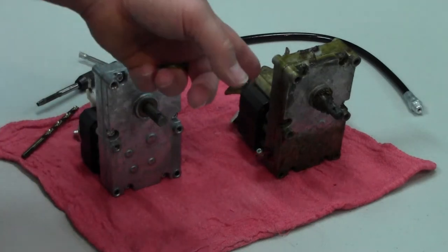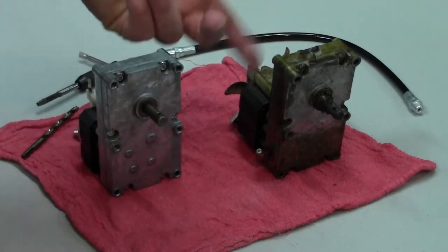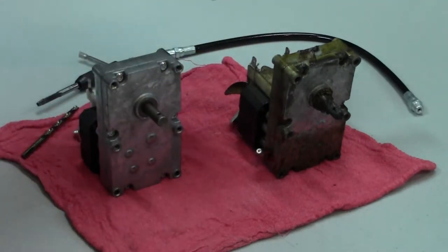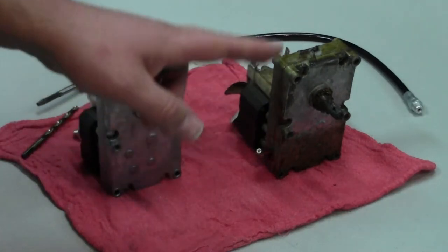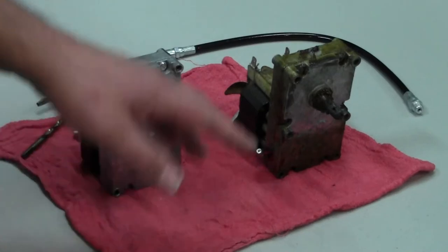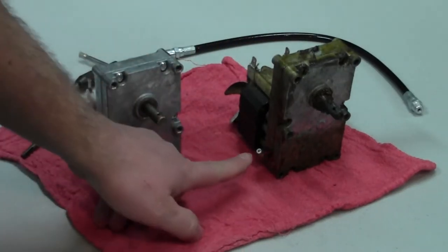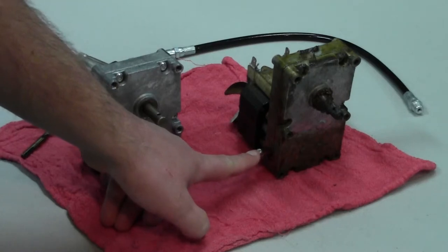I've got two gearboxes here. The dirty one is the original that's been in service in this pellet stove for about 10 years, and it's still working. It's one I modified when I first got it, and I want to update this modification. As you can see, it's really dirty, and I put this grease zerk in here.